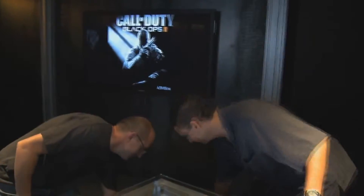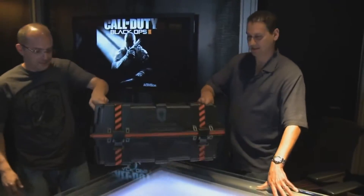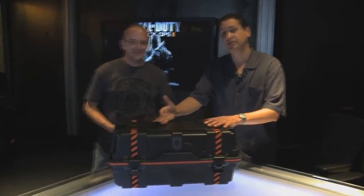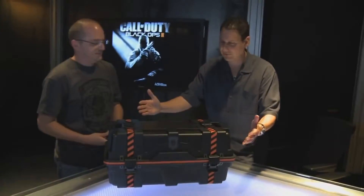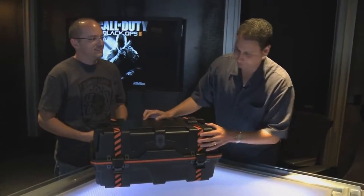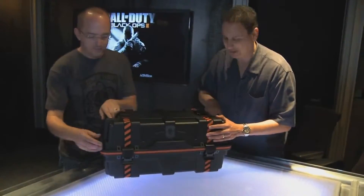Hey everyone, I'm Mark Lamia, the studio head here at Treyarch, and I'm here with David Vonderhaar, the game design director, and we have something very special we want to share with you. There it is — this is it. The collector's edition. The Care Package. It's straight from the game, modeled right out of the game, for the fans. What do you say we show them what's inside? Let's do that.